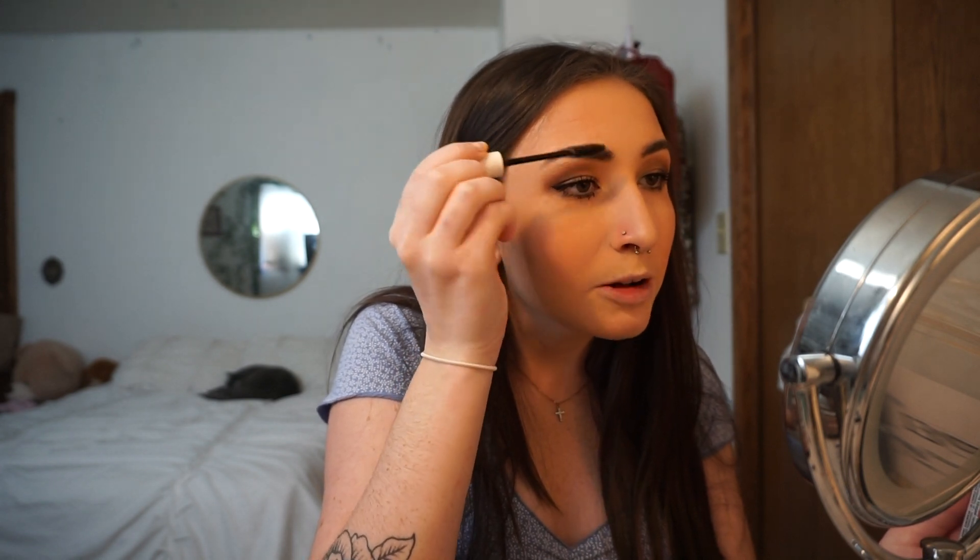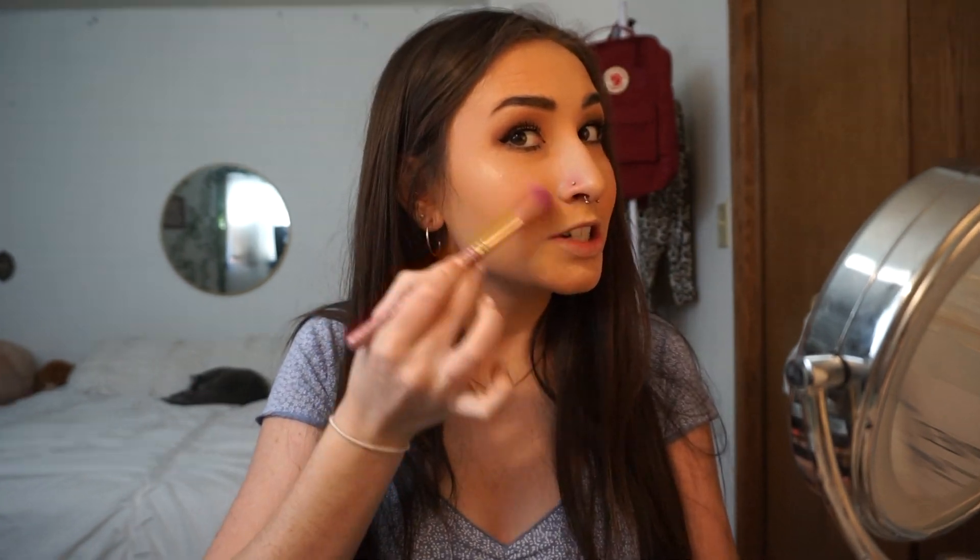Now I'm going to set my eyebrows with my NYX Control Freak — this stuff works so good and keeps my brows in place all day. Now I need to add some highlight and then we should be finished. I don't have a specific highlighter palette — I just use eyeshadow and it works just as well. And that is the finished look — girl, your ex is gonna be crying!